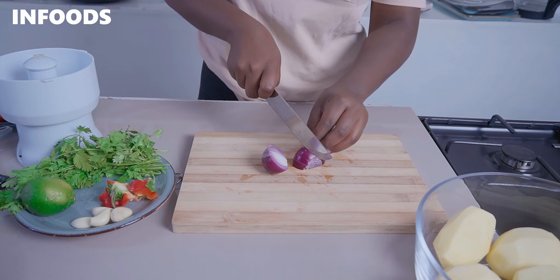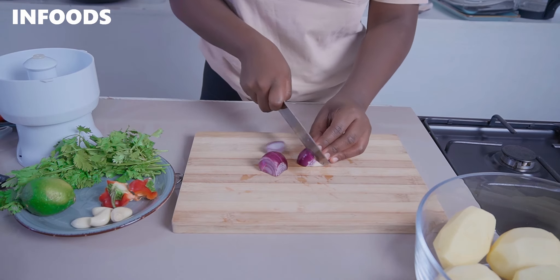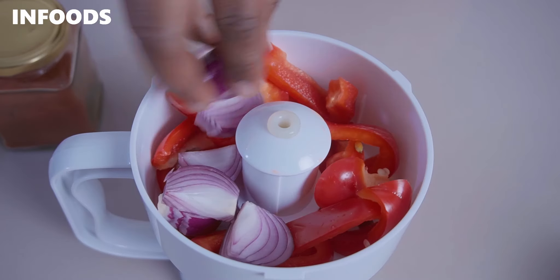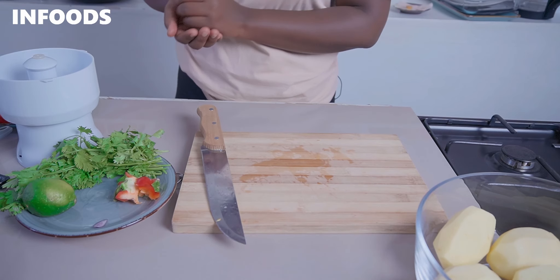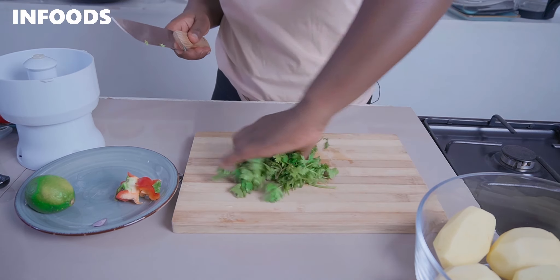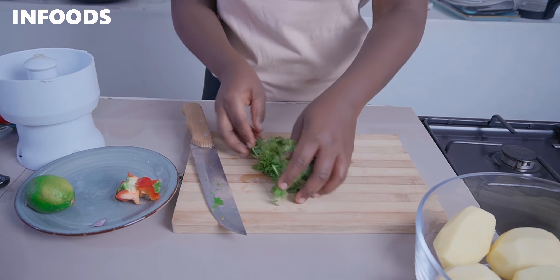Pick one onion and cut into large wedges — since I'm using a food processor, place the onions in as well. I'll be adding in four cloves of garlic and a bunch of coriander, chopped in half just like that.